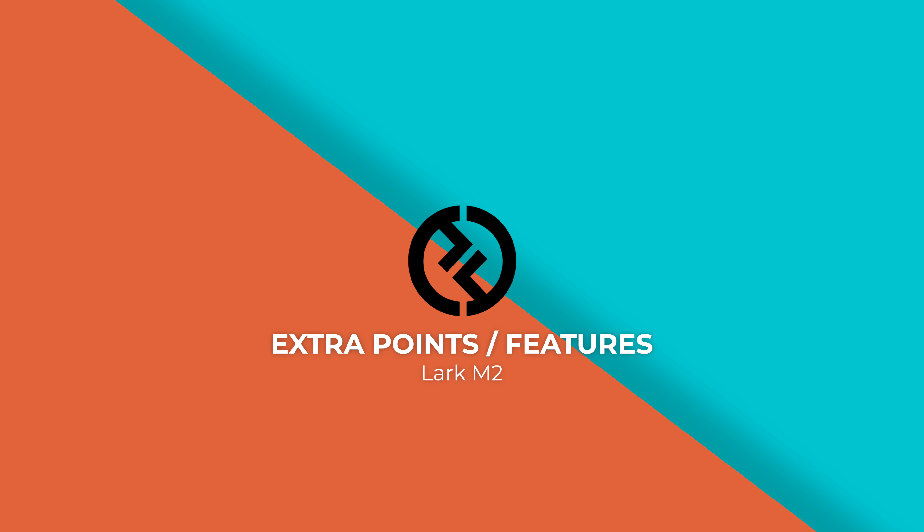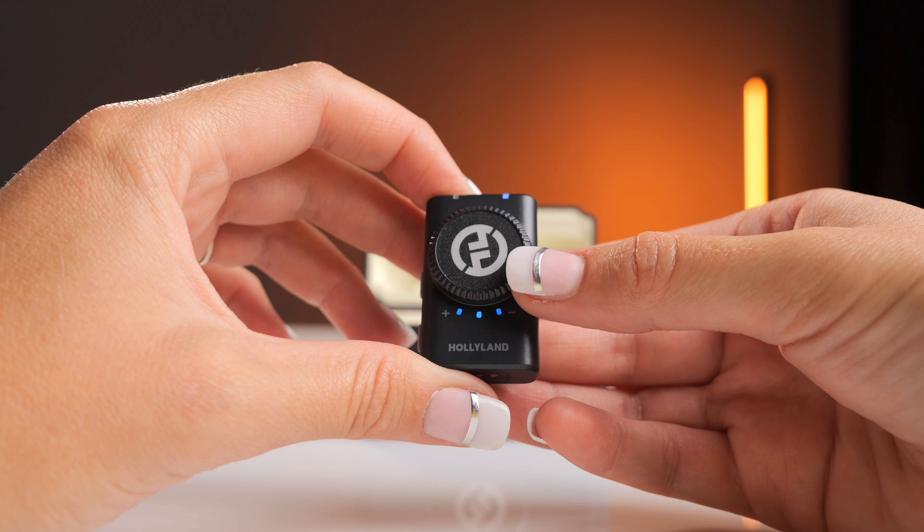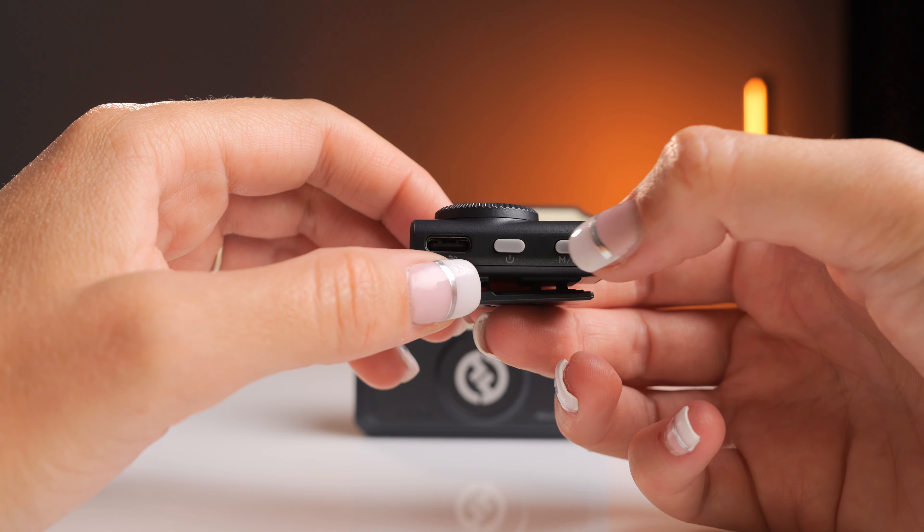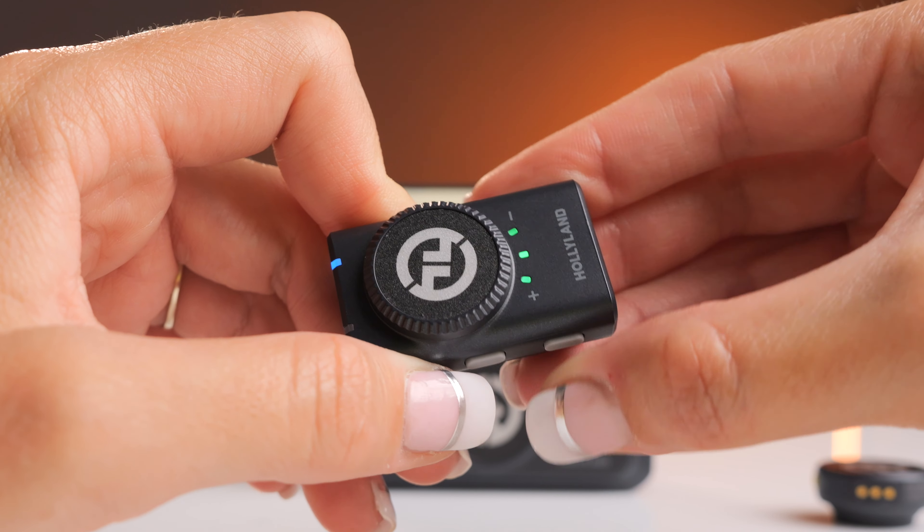There are a few cool extra features on the Lark M2. A simple tap on the transmitter switches the audio from normal to noise cancellation. The light goes from blue — normal audio — to green — noise cancellation. The receiver has three gain settings: one being low, two being medium, and three being high. You can also tap the button on the receiver to switch the lights from blue, indicating stereo, to green, indicating mono audio.